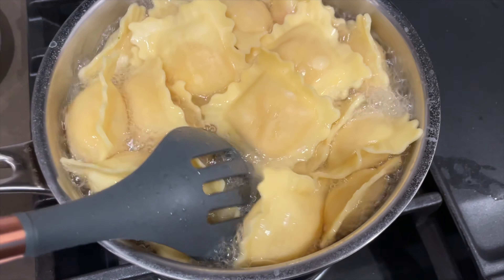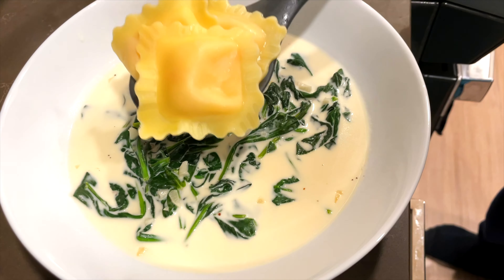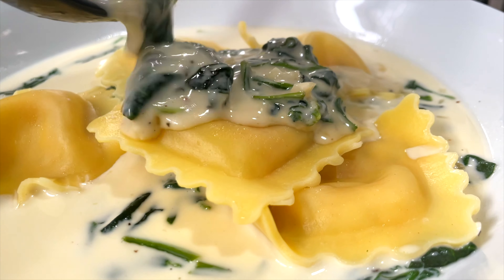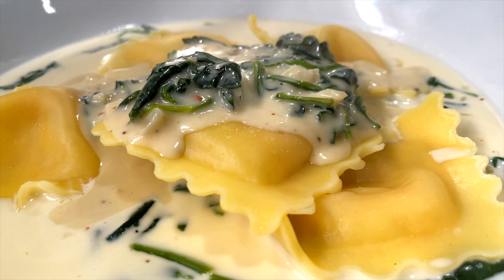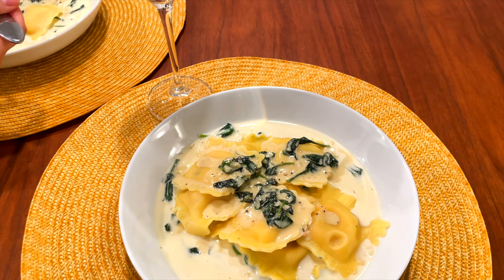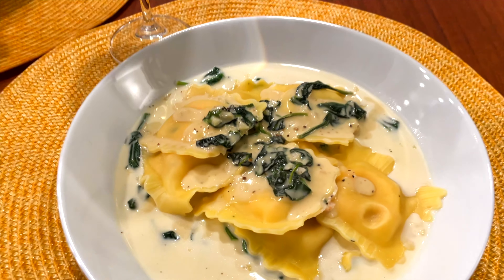Your ravioli should be done by now, so just take them out and plate them. Look at the creamy sauce with a healthy bunch of spinach. Here you go — super simple, easy dinner on a weekday night. Hope you give it a try!